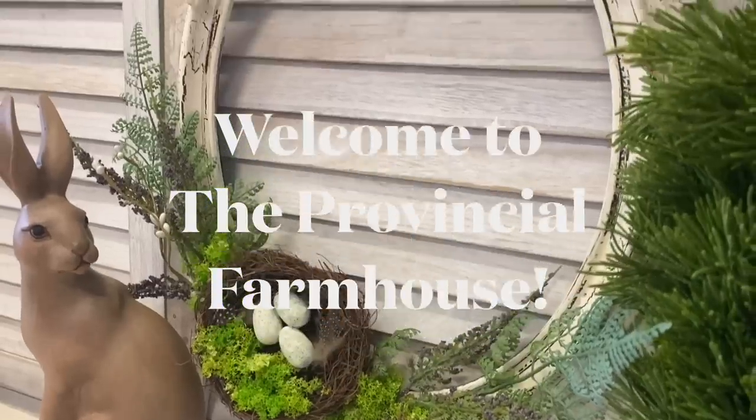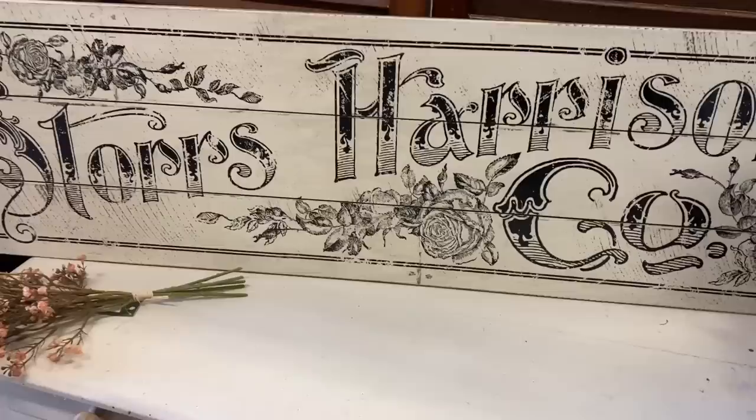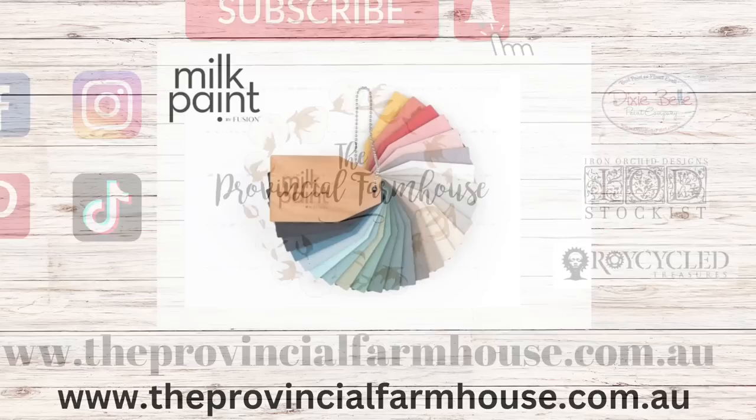Hi everyone, it's Erin from The Provincial Farmhouse. Welcome to my channel. Today I'm doing some thrift flips using Fusions Milk Paint for the first time. You can find a full product list in the description of this video and all your crafting needs on our website, theprovincialfarmhouse.com.au. I'm so excited to share that I am now a Fusion Milk Paint stockist. I've wanted to use this paint for so long, and today we're going to give it a try.